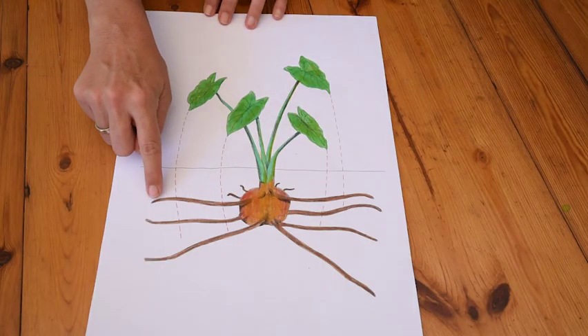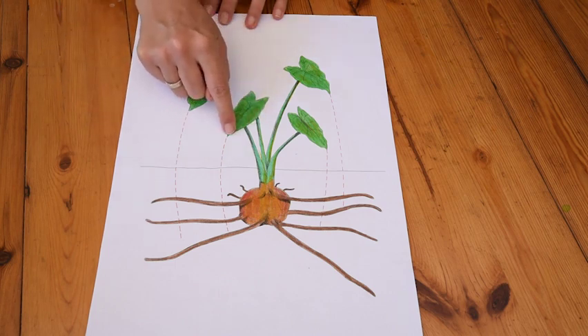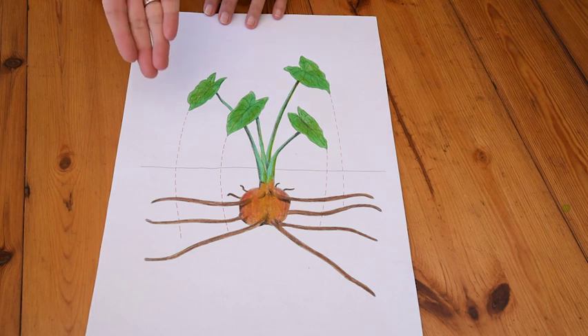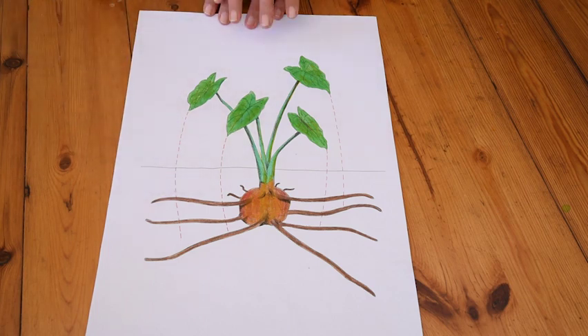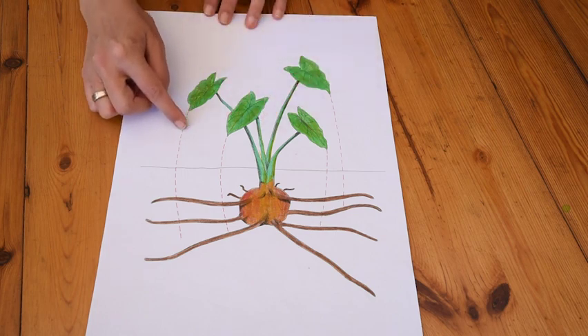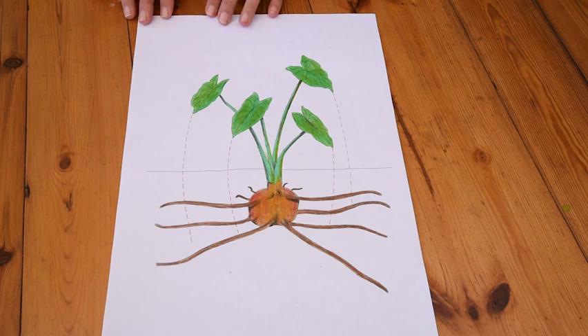Look at these roots — look how far they extend out. But look at the shape of these leaves. They point downwards towards the root. Now when it rains and water lands on these leaves,